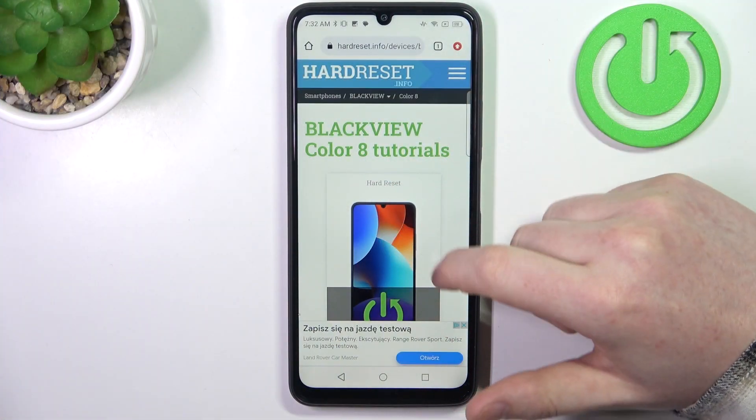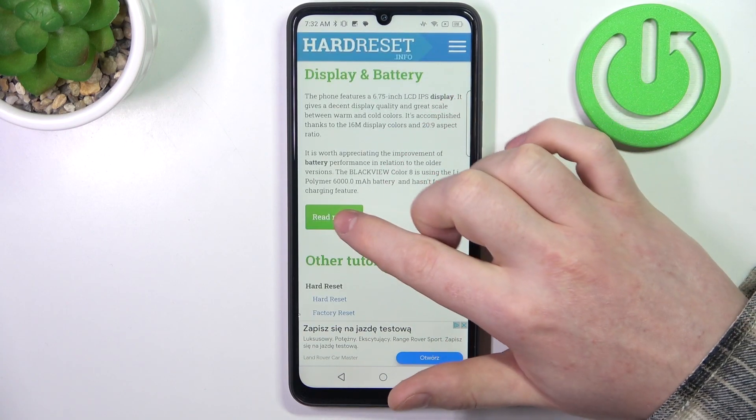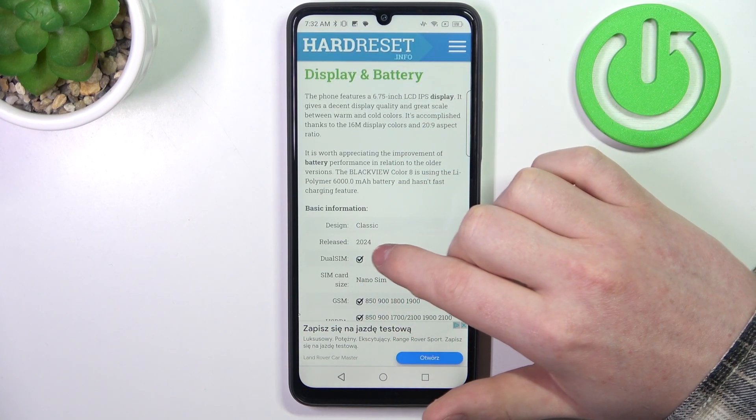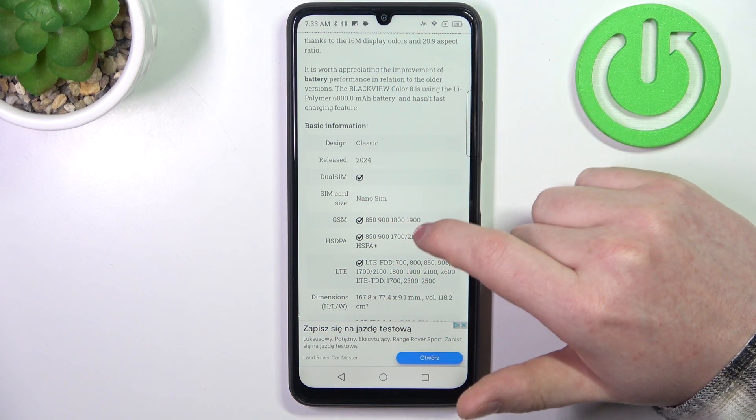To do this we'll need to visit our website, hard reset.info, find this device and then scroll down. At the bottom you'll be able to find read more — click on it to reveal basic information, and here we can see that the phone was released on 2024.